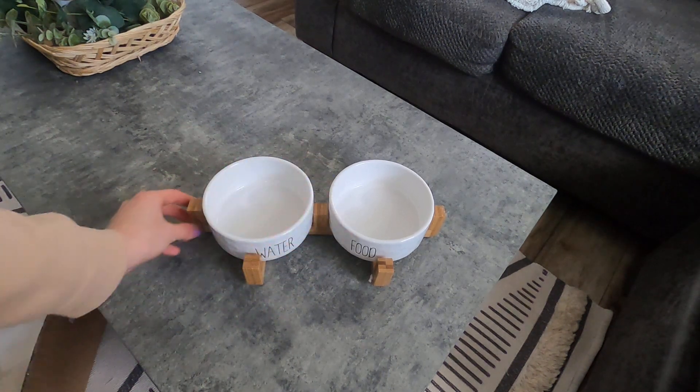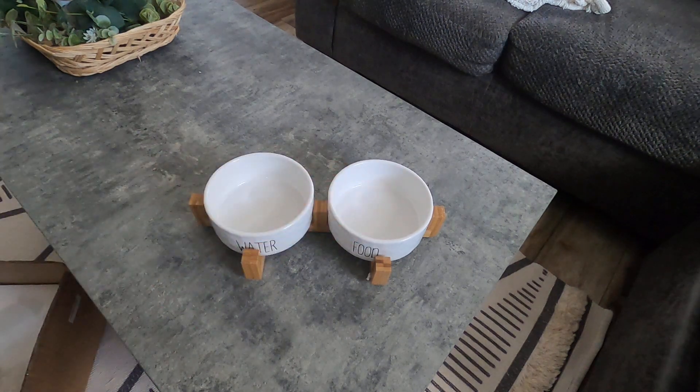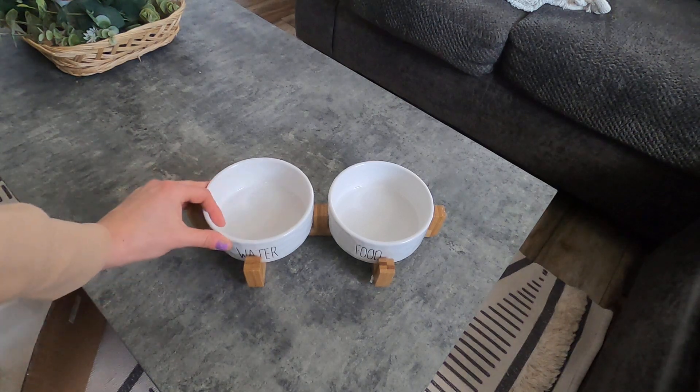I like that it's low, so it's easy for if you have a smaller dog — they can easily drink out of it — or even a big dog, it's perfect. The size of it is great. So this is a dog or cat food and water bowl set.